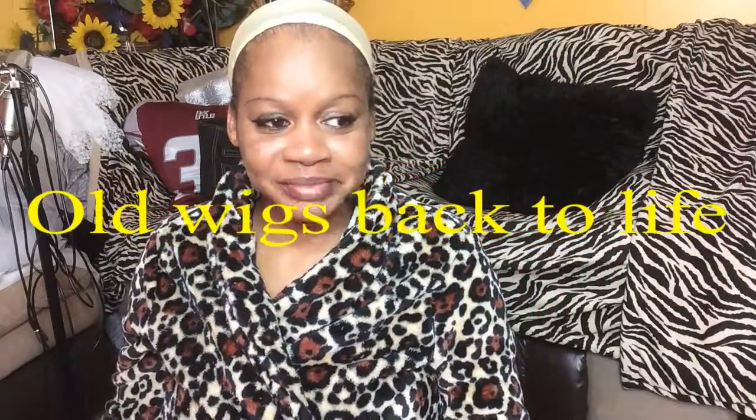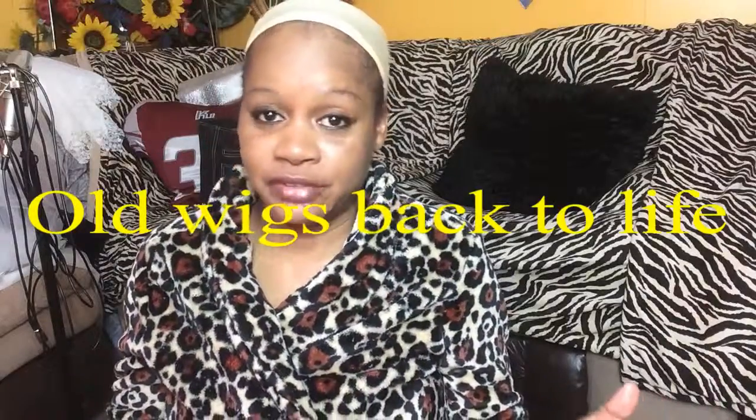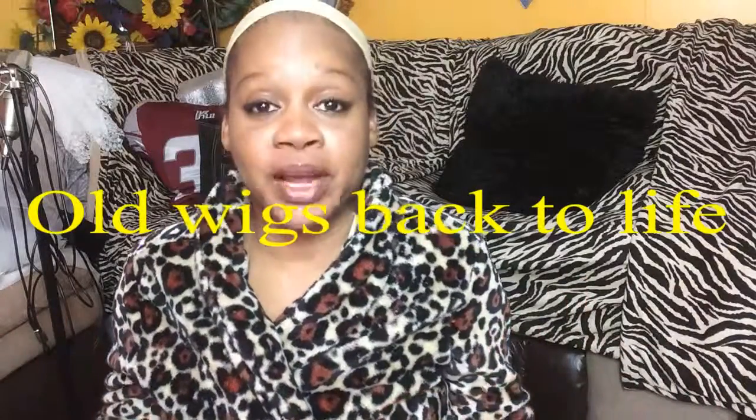Hello, how are you doing? Obviously I didn't move out of my chair yet because I have to do what I promised I would do, which is wig videos. Now this wig is about three years old and I was brushing the ends already — and this is just one of the ones I pulled out of my box. You don't want to see the other ones.